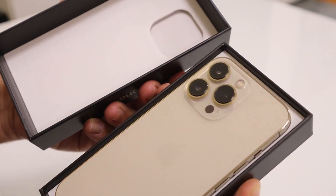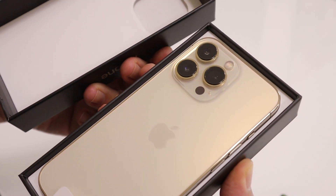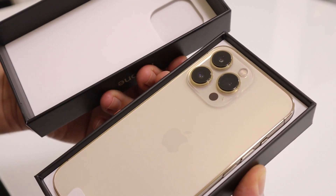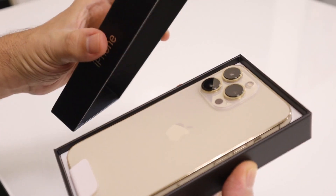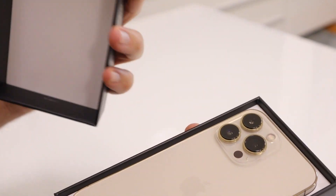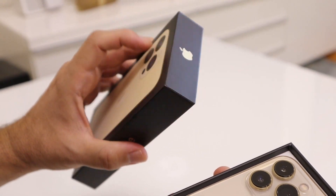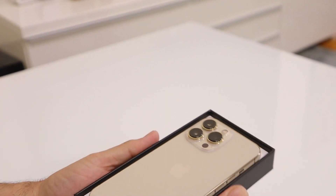That's a nice gold — a pretty gold color right there. Beautiful, like James Bond's Goldfinger. And no plastic, like they said. Really nice box. You might not even want to throw this away — it's pretty solid.